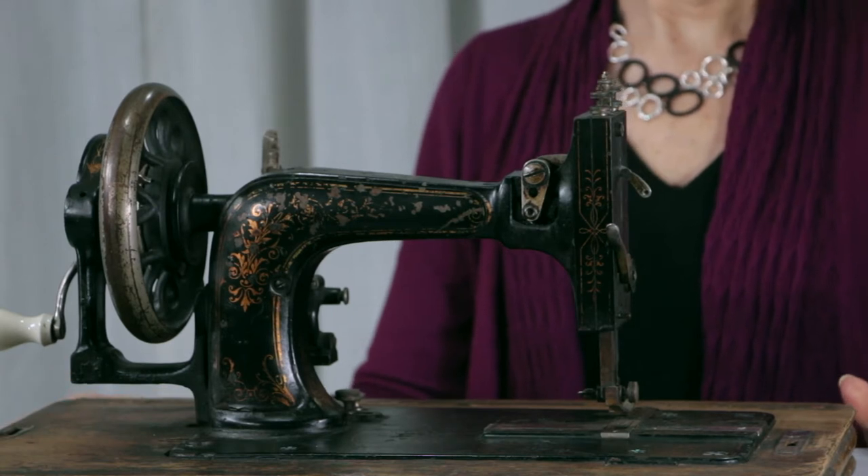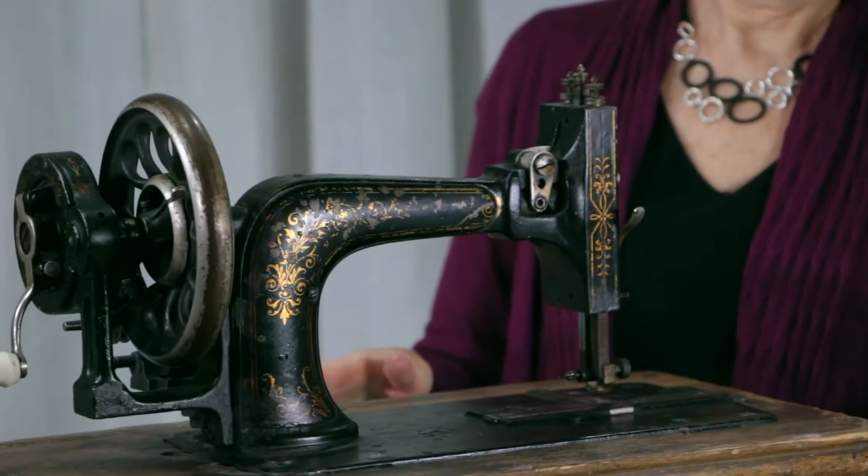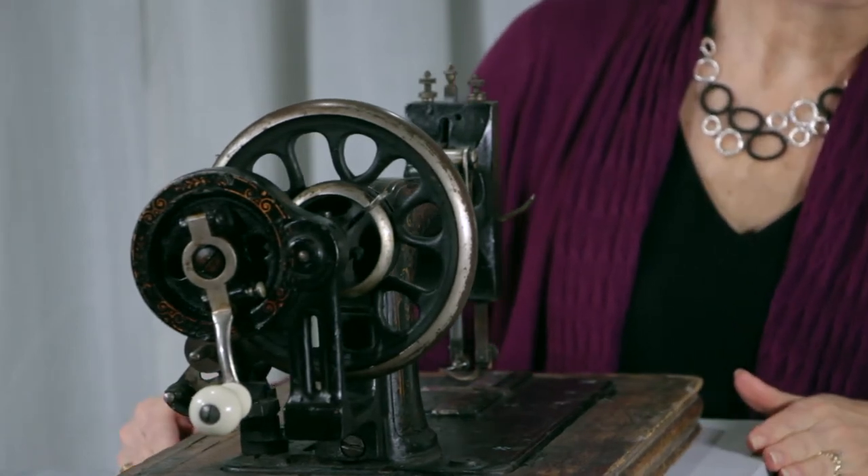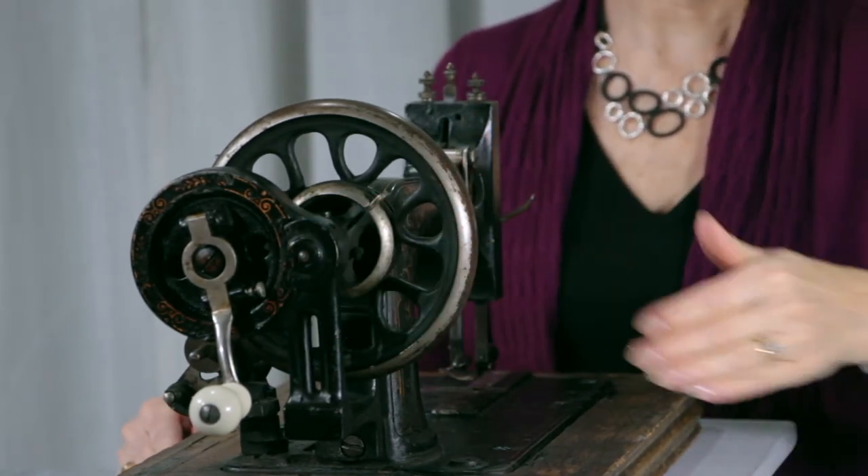Here's the back of it. That gives you a better look at the ceramic knob and the hand crank mechanism.